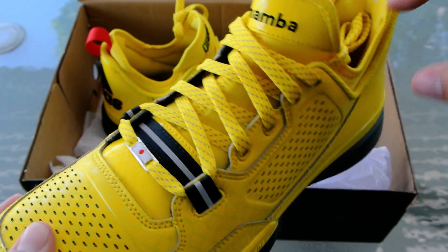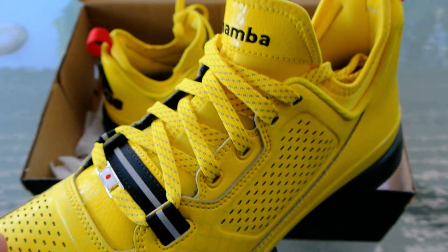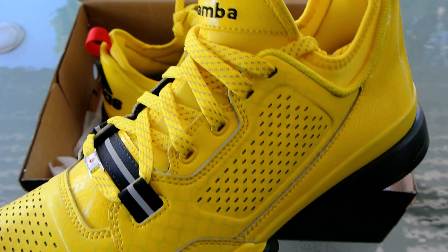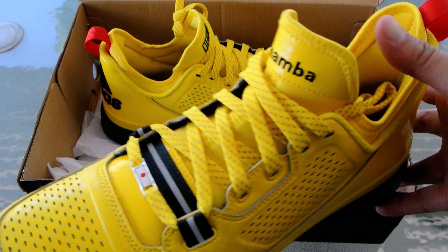All in all, a very nice effort, I think, on Adidas to actually push mi Adidas nowadays. A lot of people don't actually know that they have a thing called mi Adidas where you can customize your own shoes. Basically, this is a decent marketing push by them.